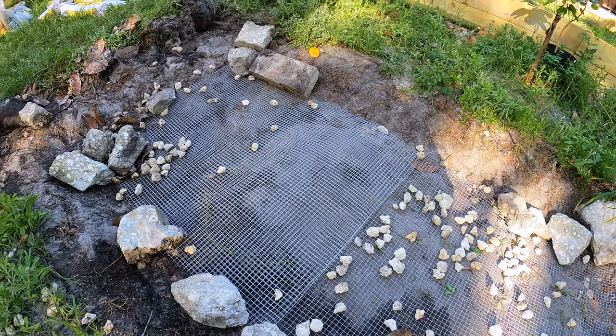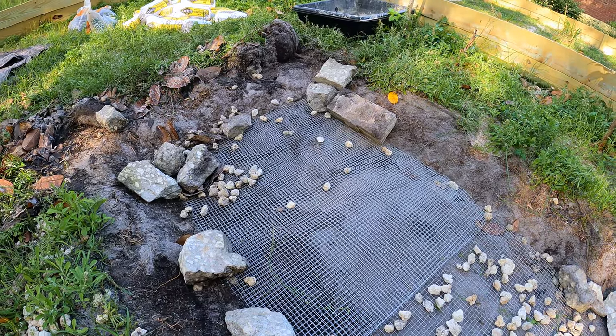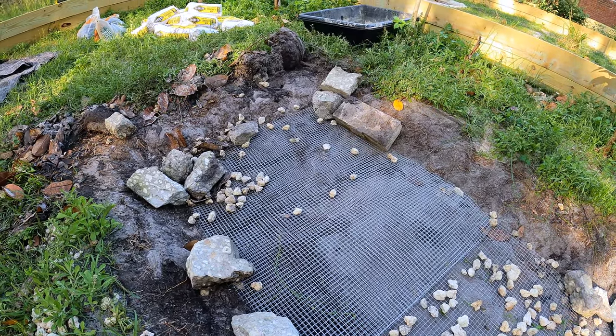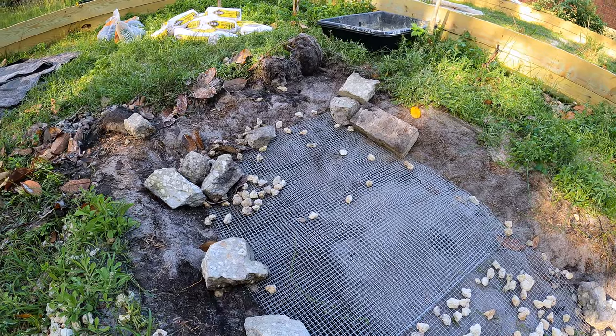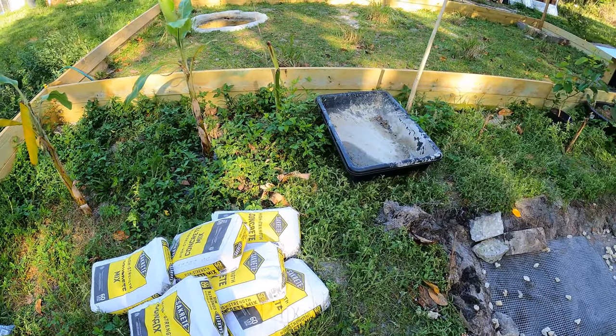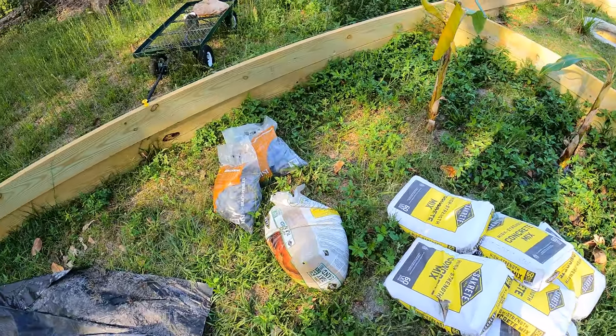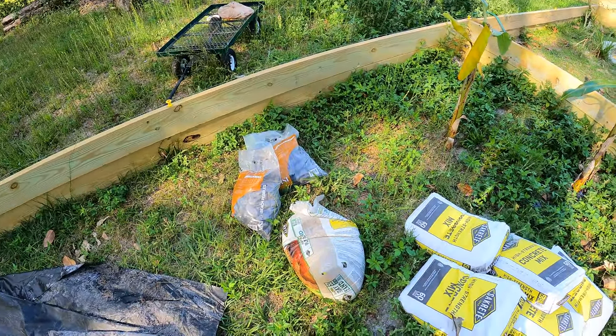Now this isn't going to be a particularly deep pond — it's going to be rather shallow, but these are tortoises so they're not really going to be swimming around a lot. So as far as supplies we have our mixing tub, our concrete, our play sand, and some decorative beach pebbles. So let's get started.